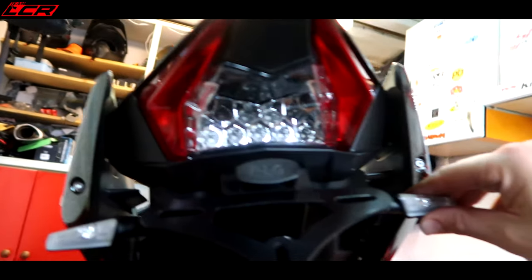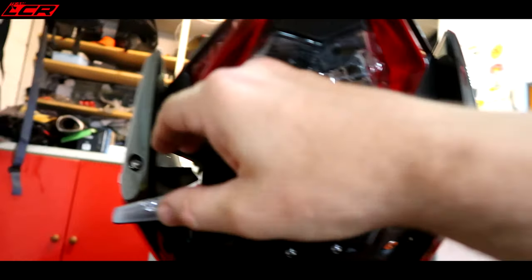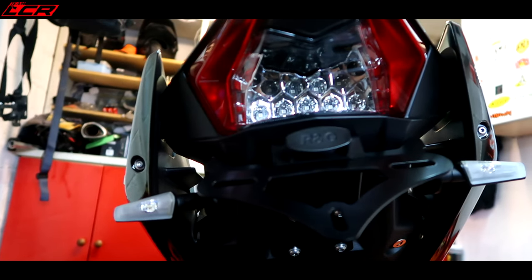I think that's one of the best ones I've ever done. All I've got to do now is just tighten the indicators up so they don't waggle — just get lined up, nip them up, and then just plug stuff in under the seat. And we're almost done, thank the Lord.